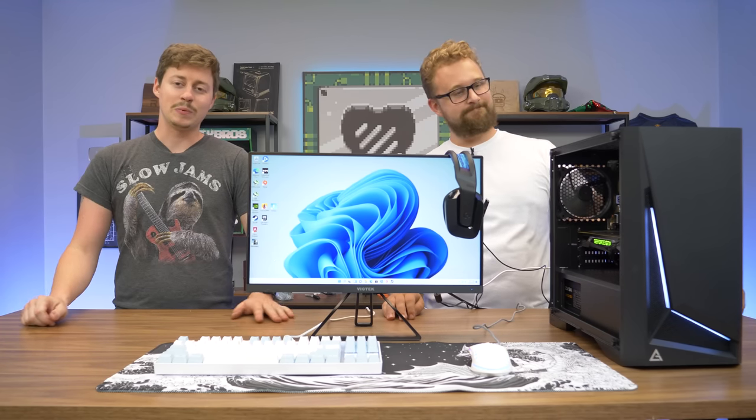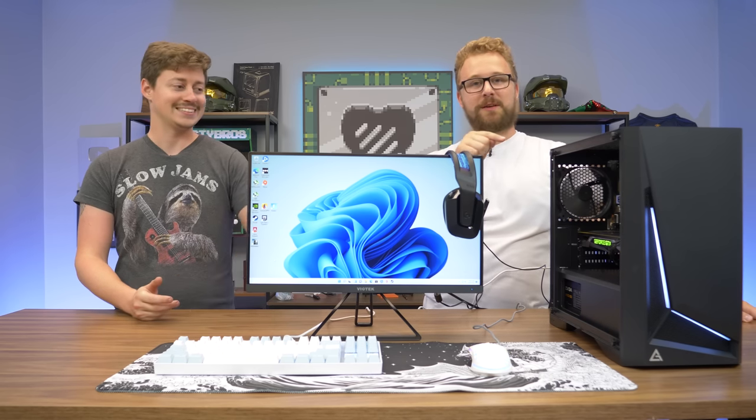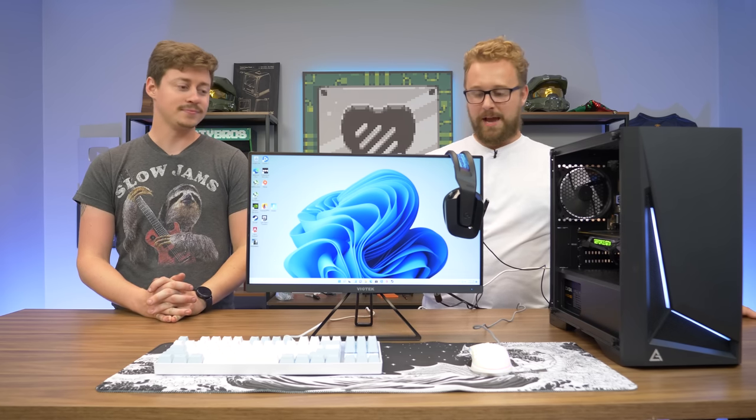Hey, what's up guys, Jack and Matt here with the Toasty Bros, and today we bring you a $750 full gaming setup. It's gonna be awesome because it features this $500 PC we just did a build guide on, featuring a GTX 1070 and i3-10100, that you can build today — and you can get the rest of the stuff to make an awesome full gaming setup.